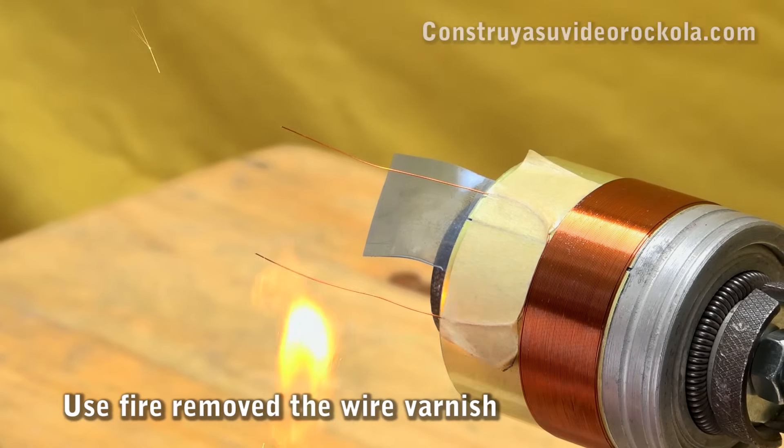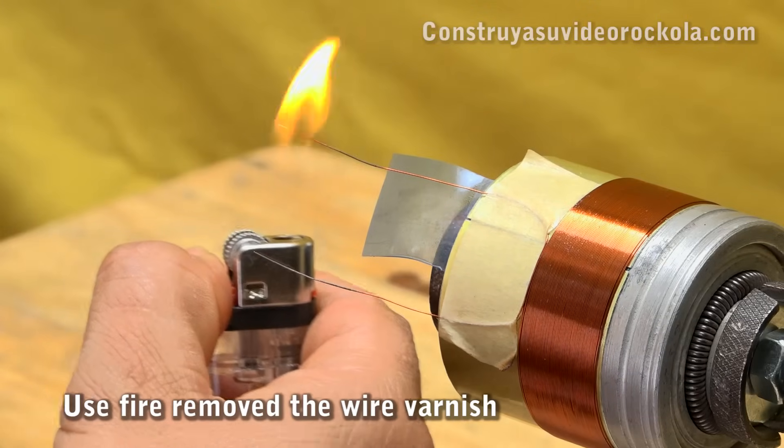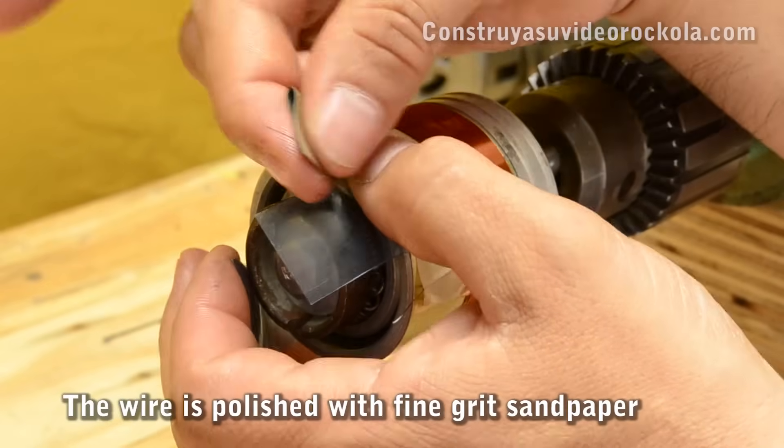After about 10 minutes, we proceed to remove the varnish from the ends of the wire. For this we use a lighter, and then sand with fine grit sandpaper.